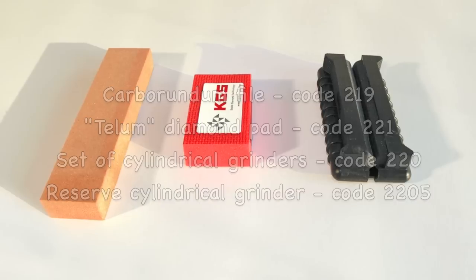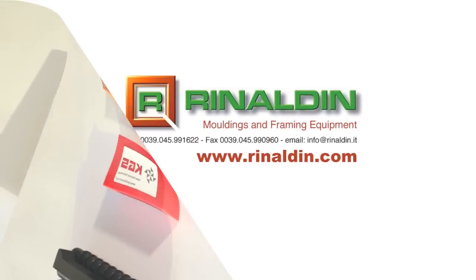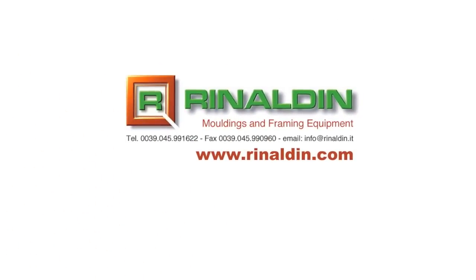You can find the glass grinding tools in the Rinaldin catalogue or on the website www.rinaldin.com.